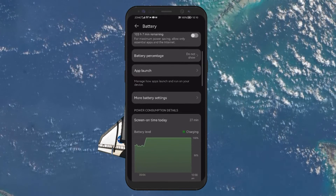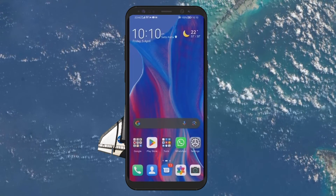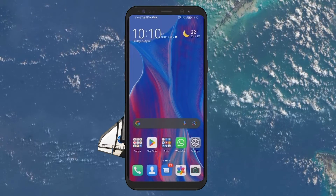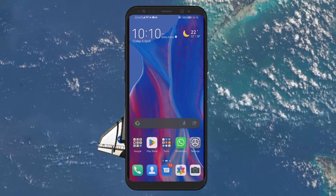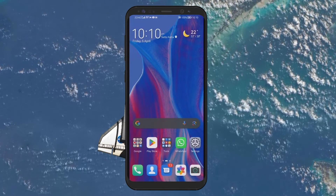Lastly, consider the environment where you charge your phone. Batteries can discharge more quickly and charge more slowly when hot. If your phone is warm, let it cool down before charging. Keep it away from direct sunlight and in a cool temperature-controlled room if possible.